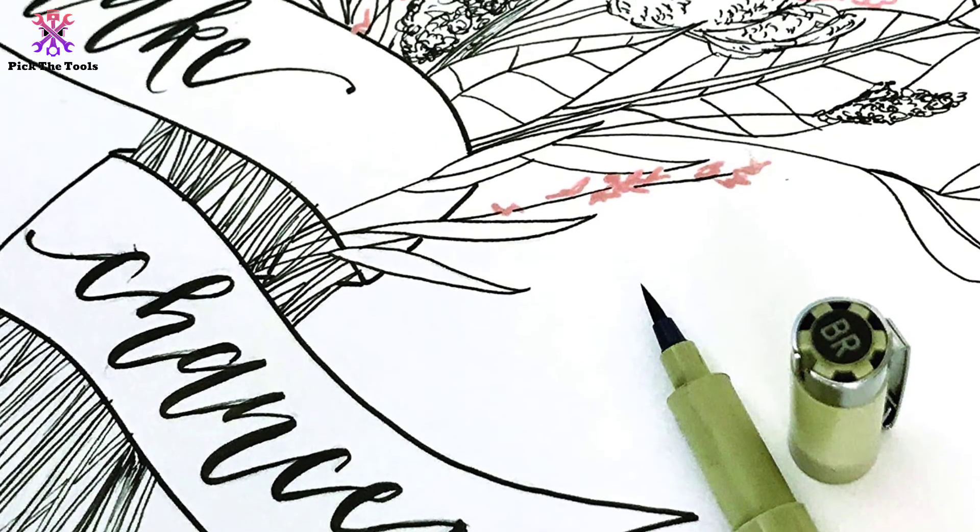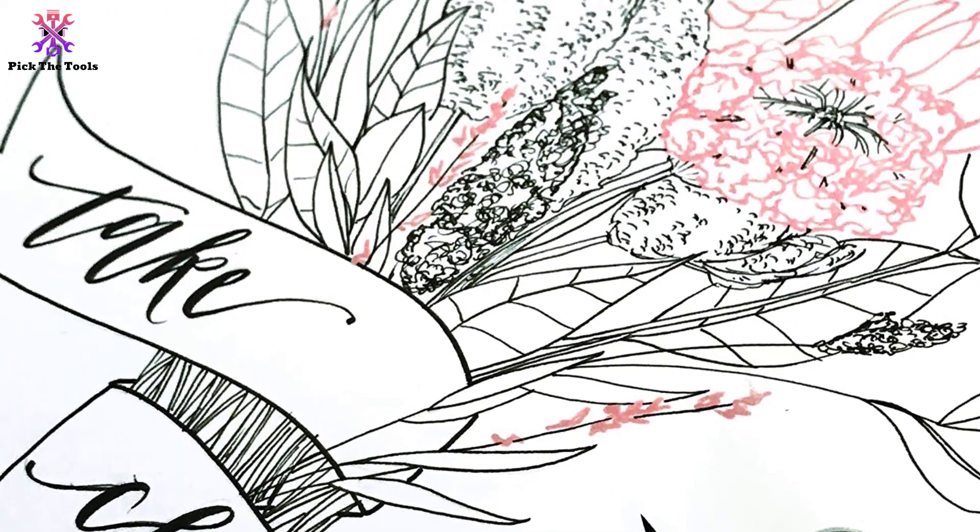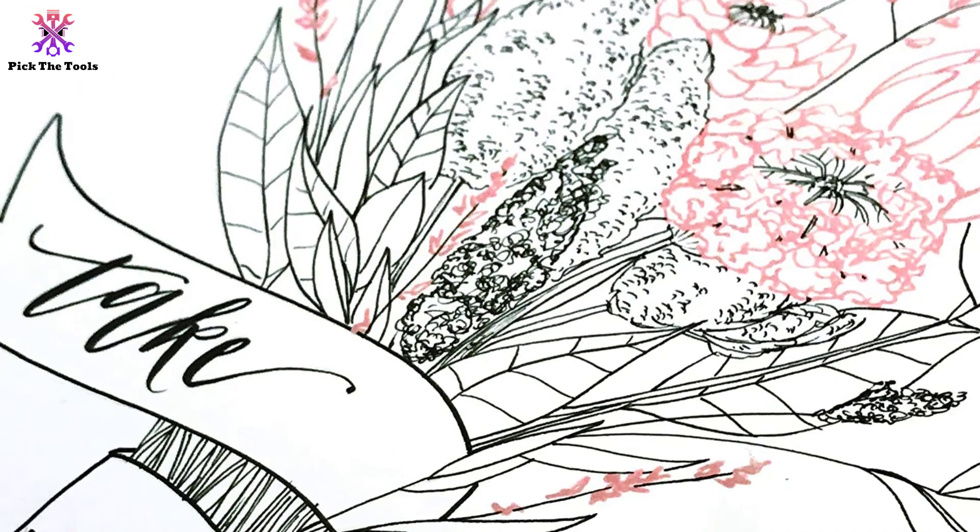The ink is delivered through a flexible brush with durable colors that dry quickly. These pens are able to be applied on various kinds of surfaces and papers.